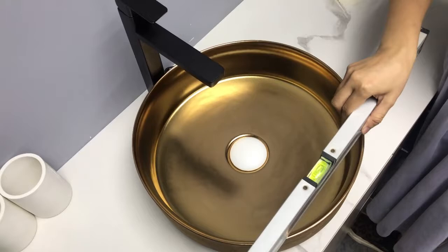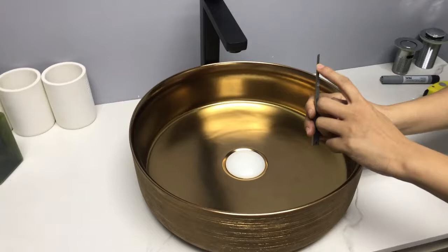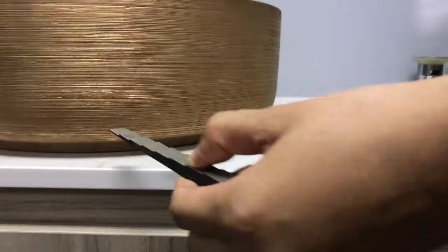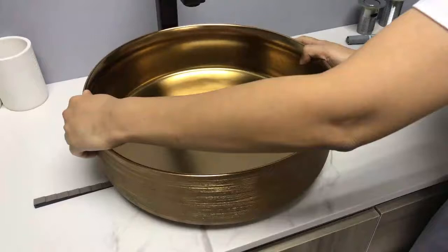How about the stability of the bottom? The top part of the caliper is 2mm. It also cannot be inserted into the bottom. The basin stability can meet our standard and is really stable on the cabinet.